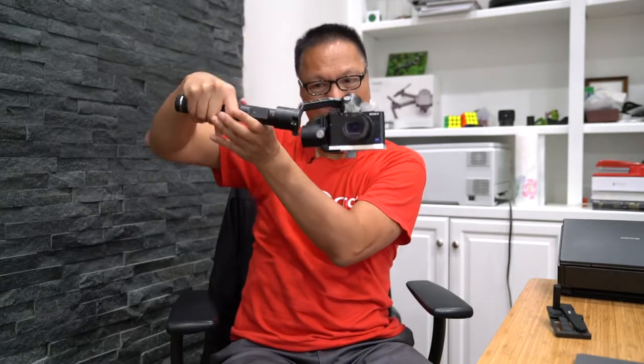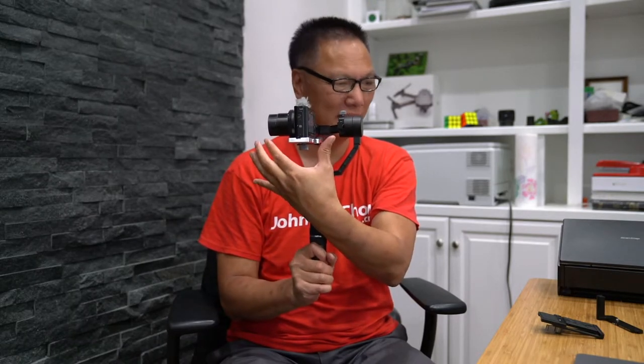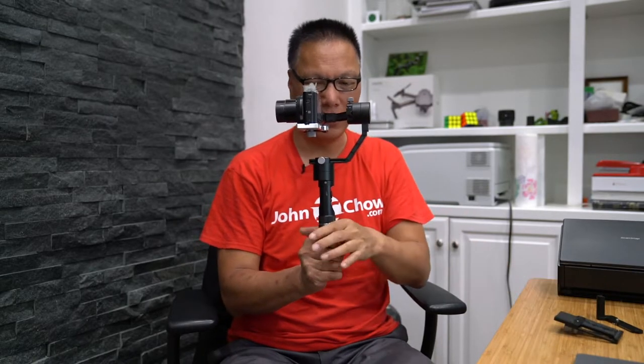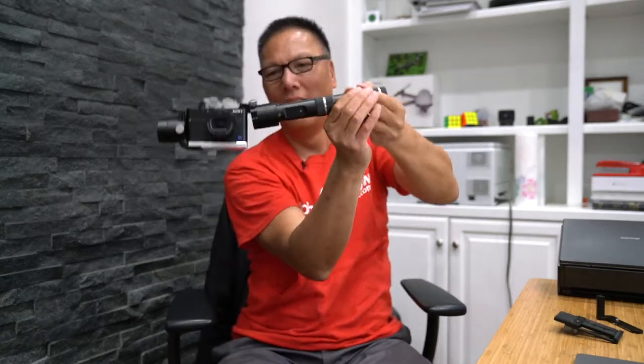Now I can do 360 this way and 360 that way too — both ways! Before, using this combination, I could go one way but not the other because the camera stuck out and would hit the motor. Now I can do it either way. Check this out — this plate is just balancing like that, and I can also do 360 this way. Is that cool or what? I have 360 all the way around.